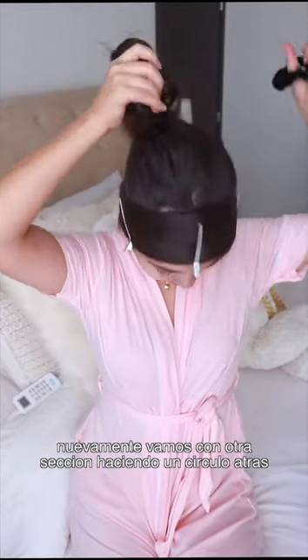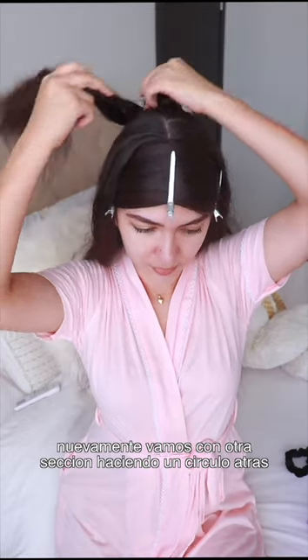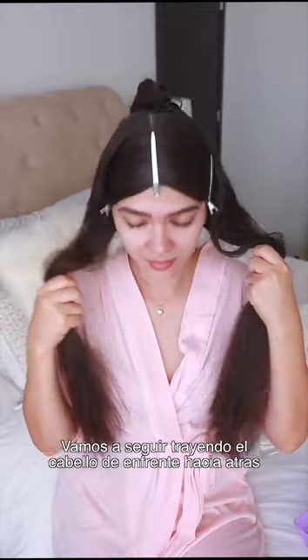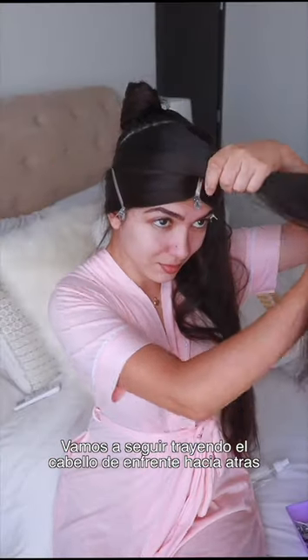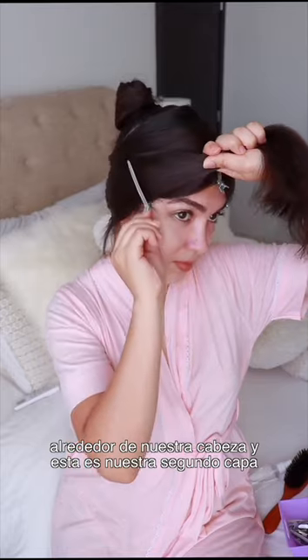Then we're going to grab another section, make a circle at the back, tie it into a bone, and now we have two more sections. We're going to keep bringing the hair from the back to the front and hold it with the same hair clips all the way around our head. This will be our second layer.